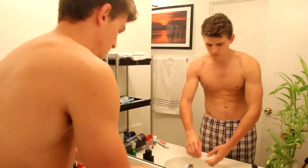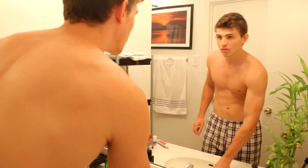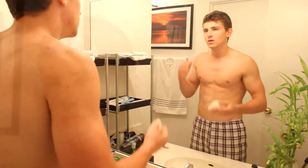Waking up is the first challenge of the day. Let the Konjac sponge give you a hand and start your day with a smooth and soft refreshment by cleaning your face.